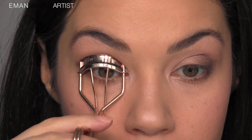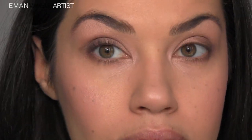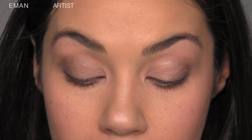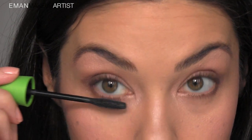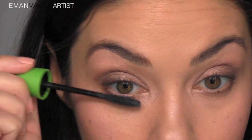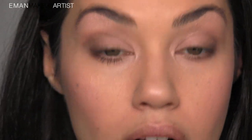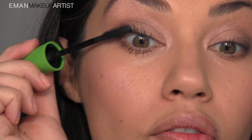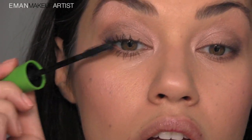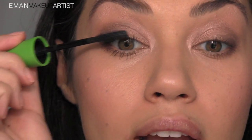For mascara I'm using the CoverGirl Clump Crusher mascara, which I'm a huge fan of. You can layer it so much — just keep going back adding more coats and it gets thicker and thicker and never clumps. It has a rubber wand which works really great. You don't have to worry about your lashes sticking together — just wiggle through from the base to the tip to get every lash coated. If you let it dry for a few seconds, do the other eye, then come back and add another coat for even thicker lashes.